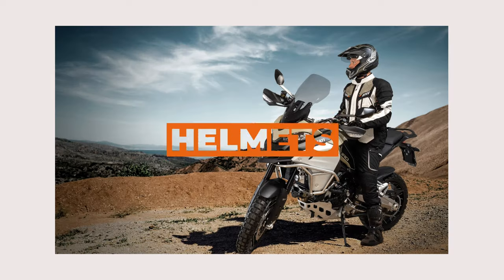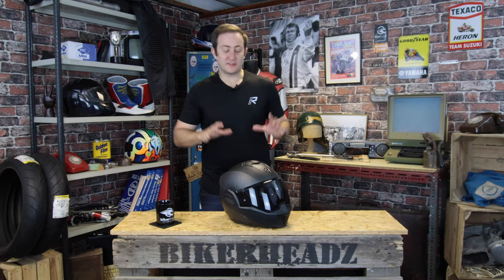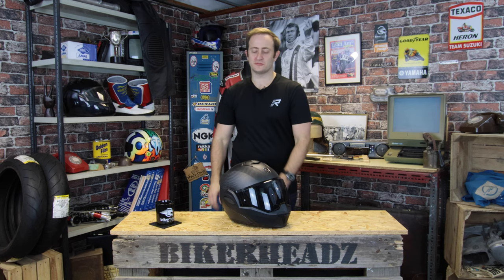Hi and welcome to Bikeheads. My name is Ed and today I'm going to give you a sneak peek at the Exotec Carbon from Scorpion. This is the Exotec Carbon, brand new for 2021 from Scorpion.